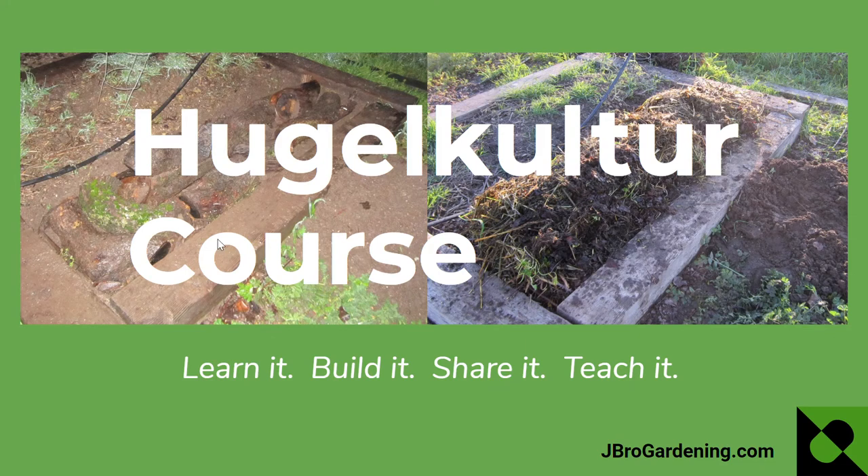Hello and welcome to my Hugelkultur course. I'm really excited to be building this and presenting it to you. This is a raised bed garden method that I've been using for about seven years. I want you to learn this, build one, and then share it with somebody and teach it to others while you're sharing it too.